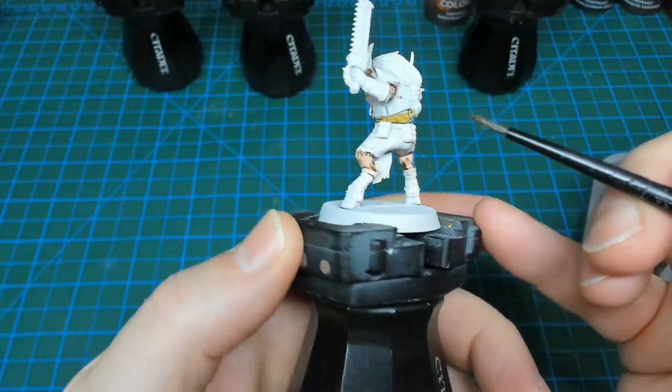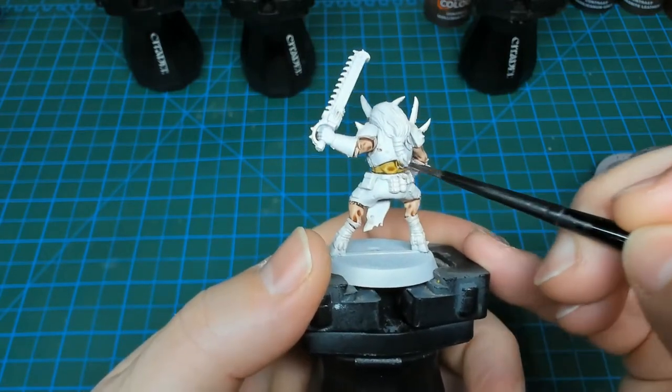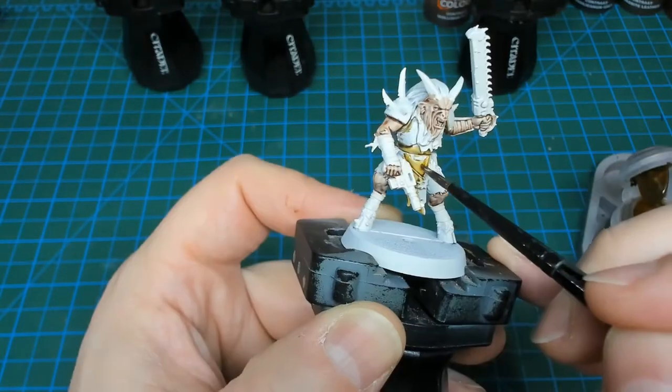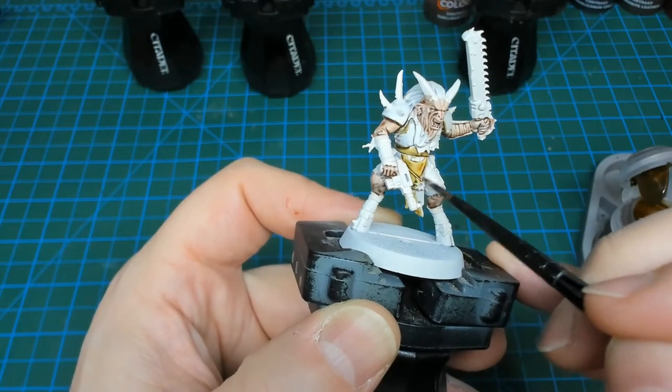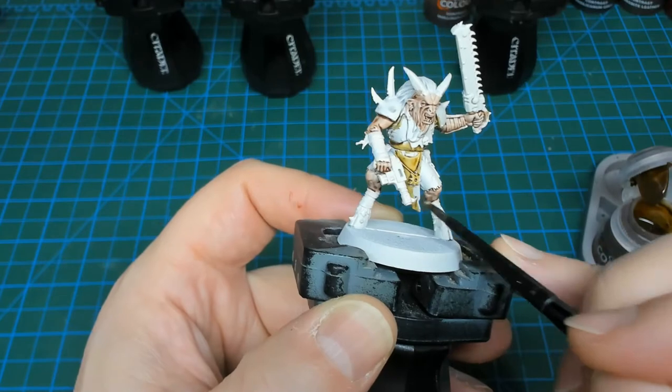The second color is going to be Agarose Dunes. I'm going to use this yellowy, tanny type color for the undershirts and some of the cloth. It's a good dirty-ish color to use on these Chaos models while also giving a little bit of variation to the color palette.